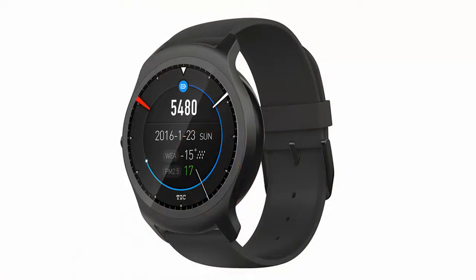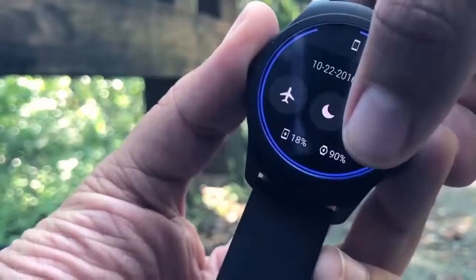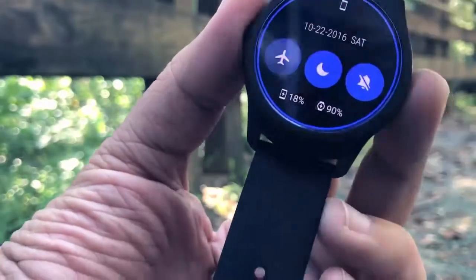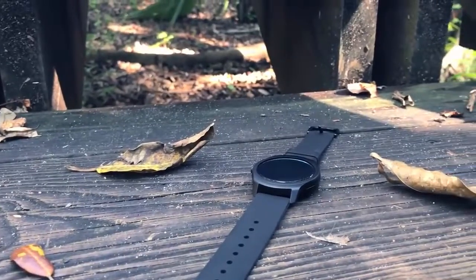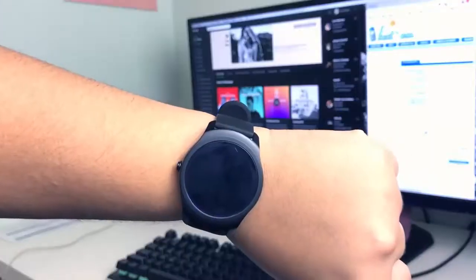Welcome to the best products review. This video is about the Tech Watch 2 GPS smartwatch: 1.2 GHz processor, 512 MB RAM, 4G ROM, heart rate monitor, IP65 waterproof wearable device video review.